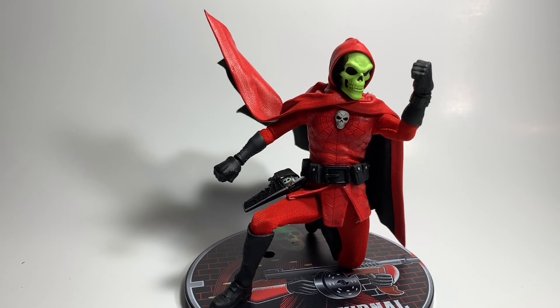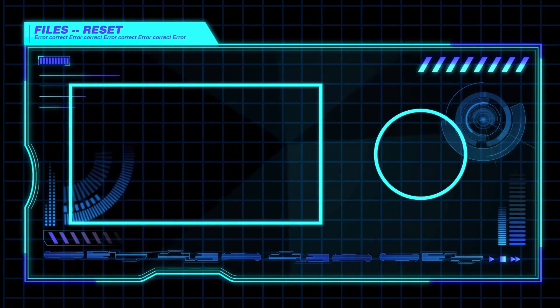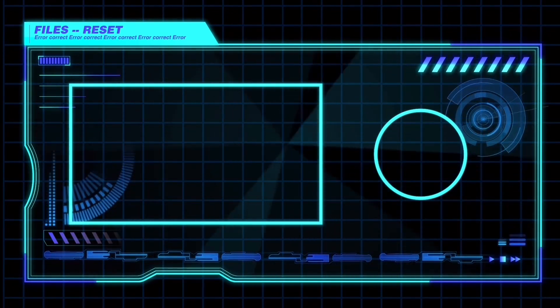If it was any other company making this exact same character, they would have put him on a bigger body with big muscles and big legs. So I will applaud Mezco for doing something that not a lot of companies would. He is definitely the coolest Rumble Society character I can think of off the top of my head. And you could use this as a reverse Dark Knight since it's literally a reverse of the original. If you guys like this review, we'll see you in the next video.